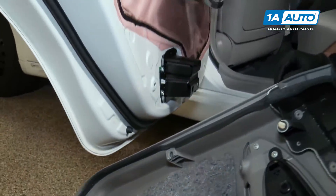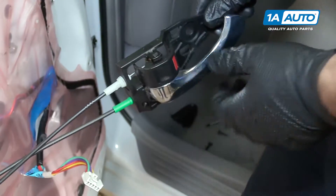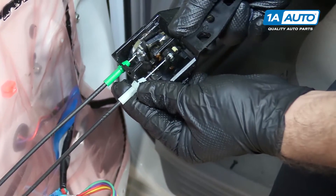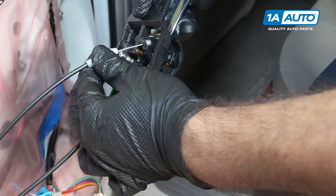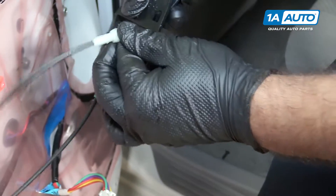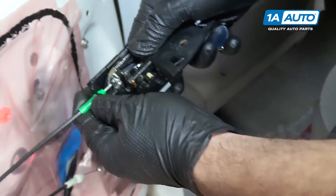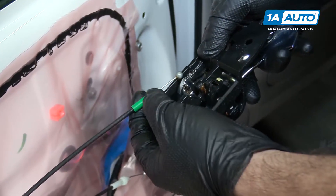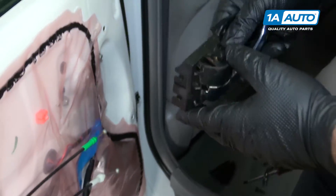I'm going to disconnect the handle — it opens the door and also has the door lock. I'm just going to push the cable up and out, slide that little cap off, and pop it right out. Same for the other one. Take note that the white cable was on top and the green was on the bottom, so when you put it back together you don't reverse them.